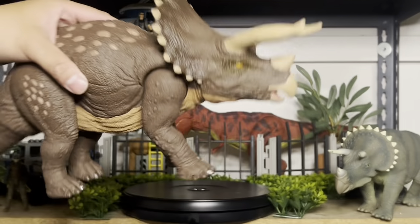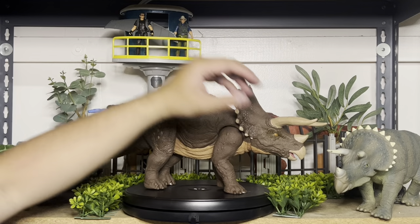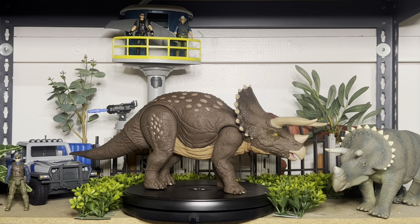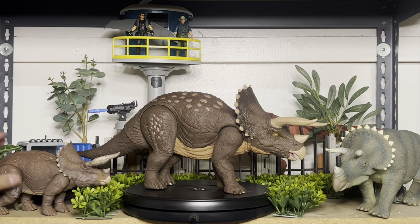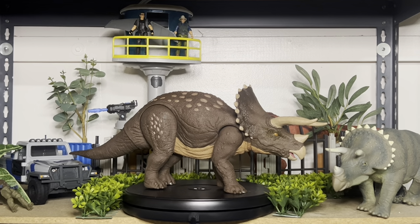Anyone who's on the fence about whether they need another Triceratops — being that this is probably the eighth or ninth we've gotten — I totally recommend this one. If you enjoy the Hammond Collection one, you will love this one. It's basically an upscale version, finally in scale with our dinosaurs, vehicles, and play sets. Let's also take a look at it with the rex.